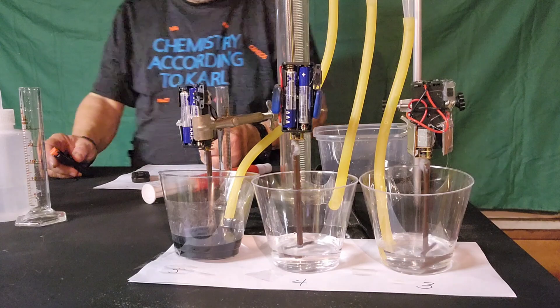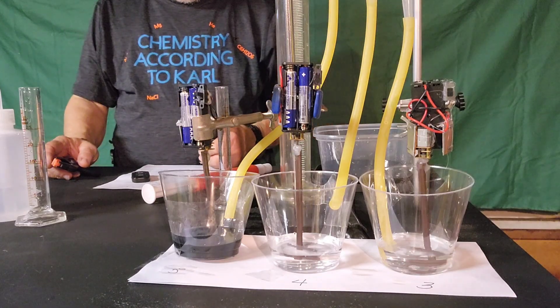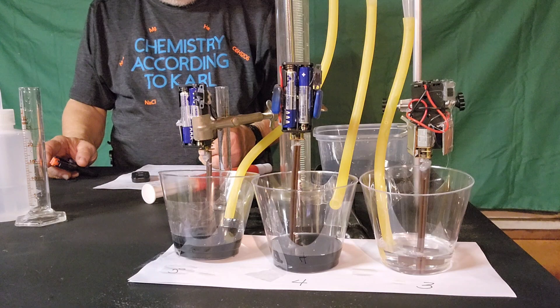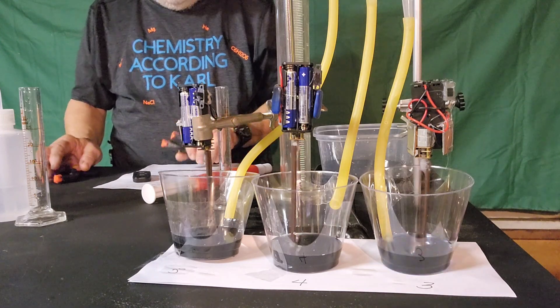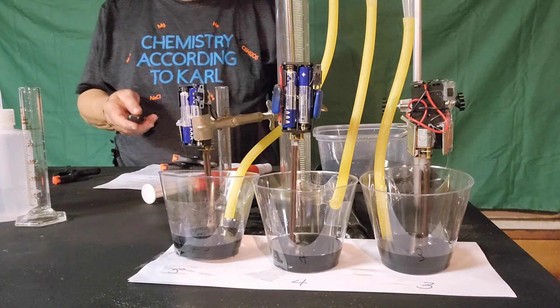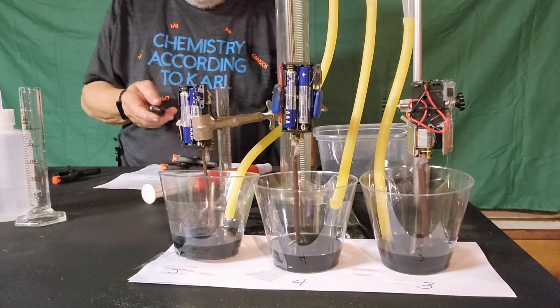So there's one — that had five milliliters of one reactant. That one had four. And that one had three. And by golly, that little trick all worked. All that worked for 30 seconds worth of joy.